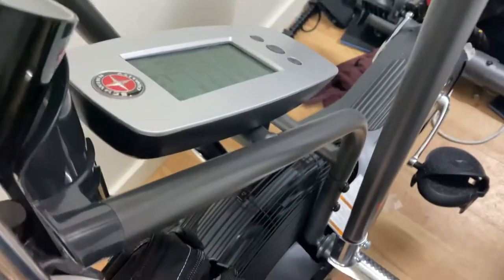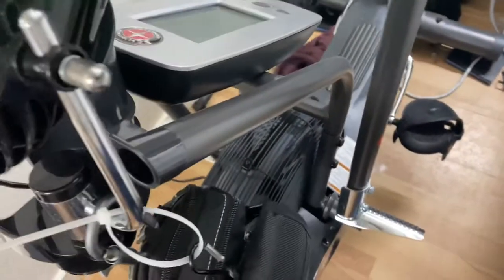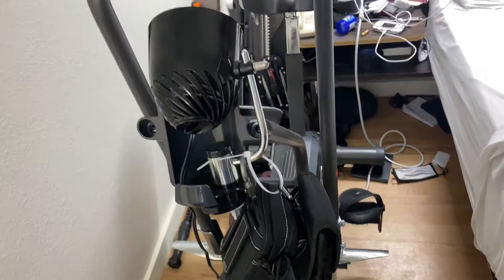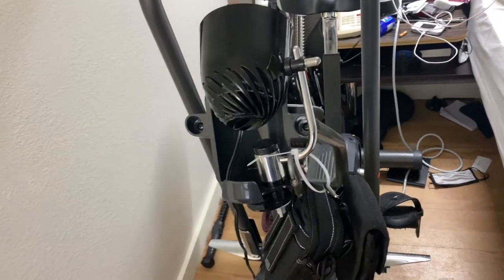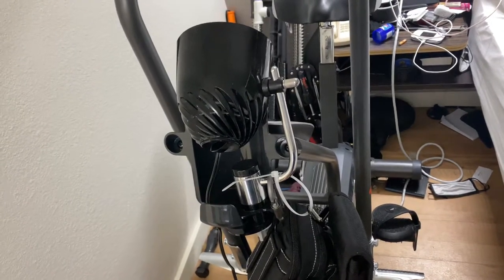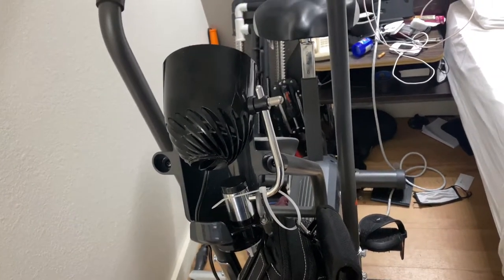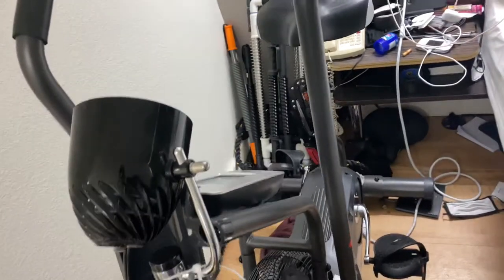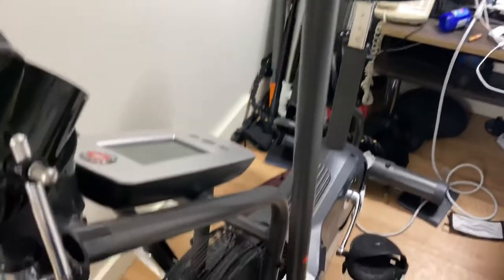I just want to give you a quick look at this thing. It's very good. I'm using it for endurance — I did three hours yesterday, in one-hour increments. I'm going to eventually do two hours straight on here, just as a fitness check, but it's not required.